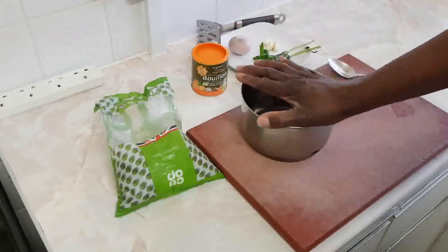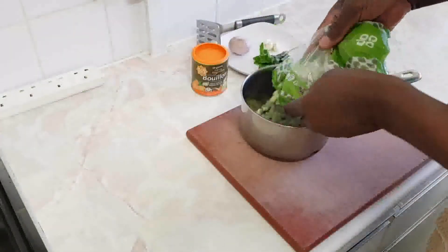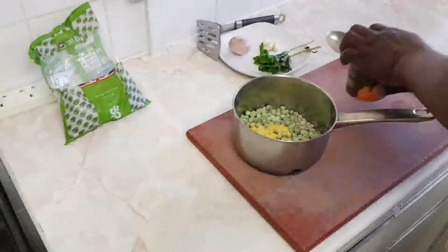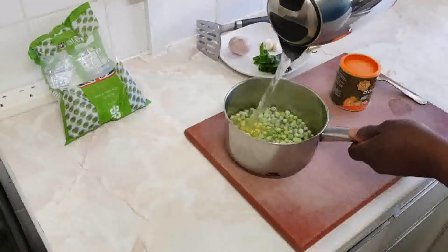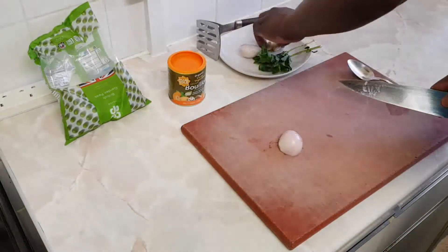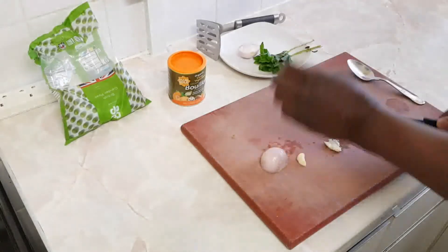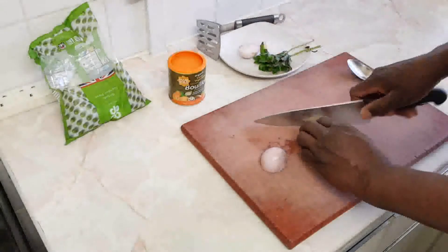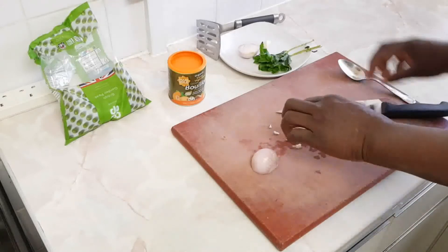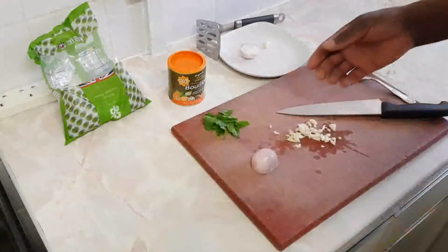I'm going to make you mushy peas. I'm using the garden peas. I've got some bouillon. I'm going to stick the peas on the stove to cook. I'm going to use half a shallot and two to three cloves of garlic. I've got some mint here as well — I'm going to chop that at the end, but this one I can boil it in a piece.